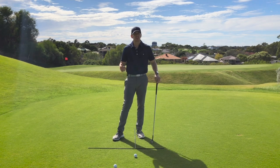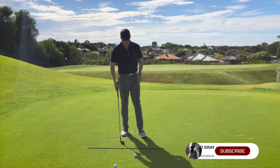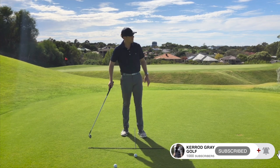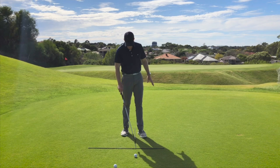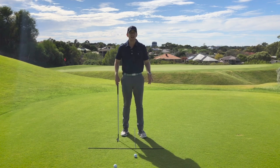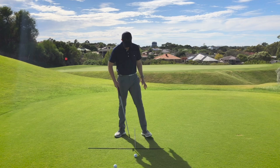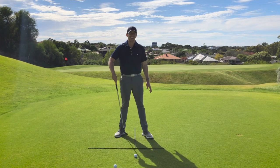Starting down here on the ground, you can set up something very similar. I've got two alignment rods forming a T-square. I've got one which would be my target line, and then I've got one here which is running perpendicular, which is going to show us where our ball position is located relative to my stance.